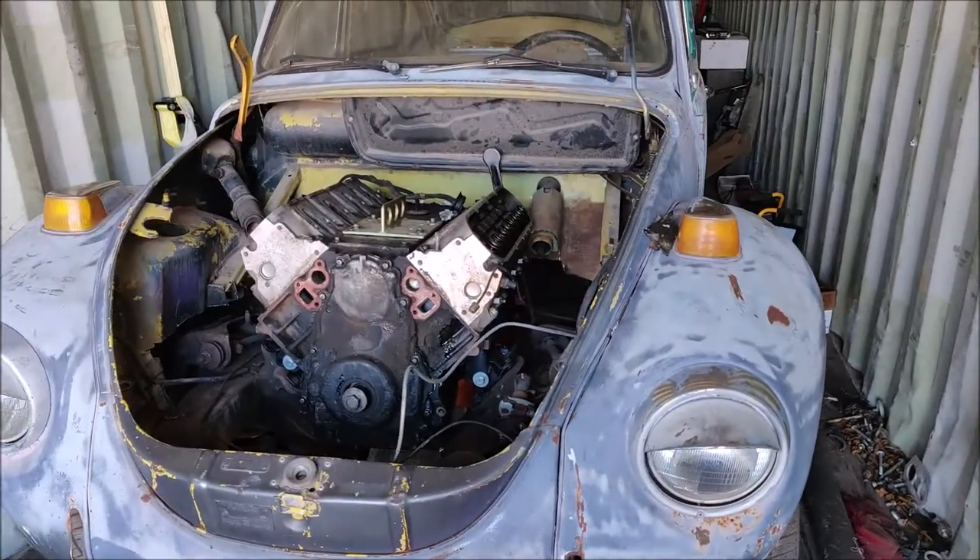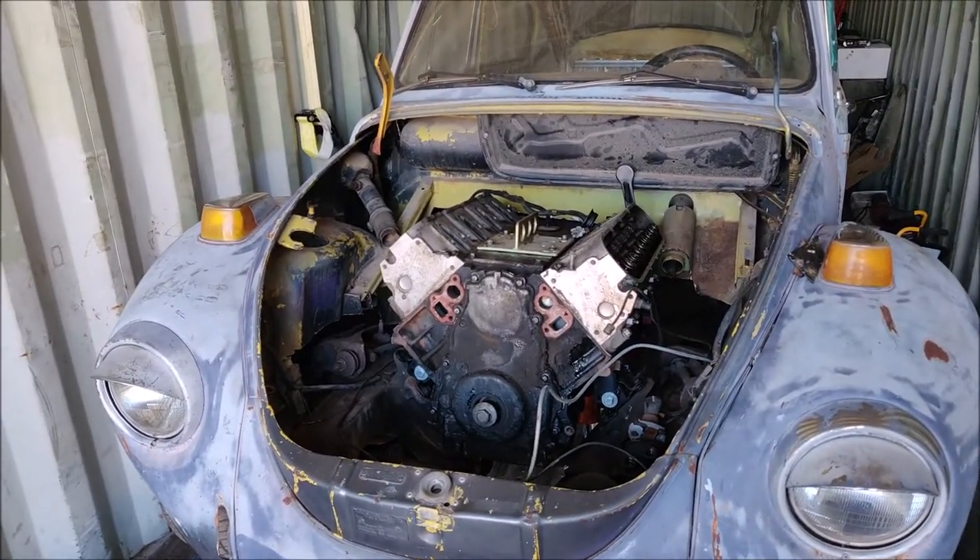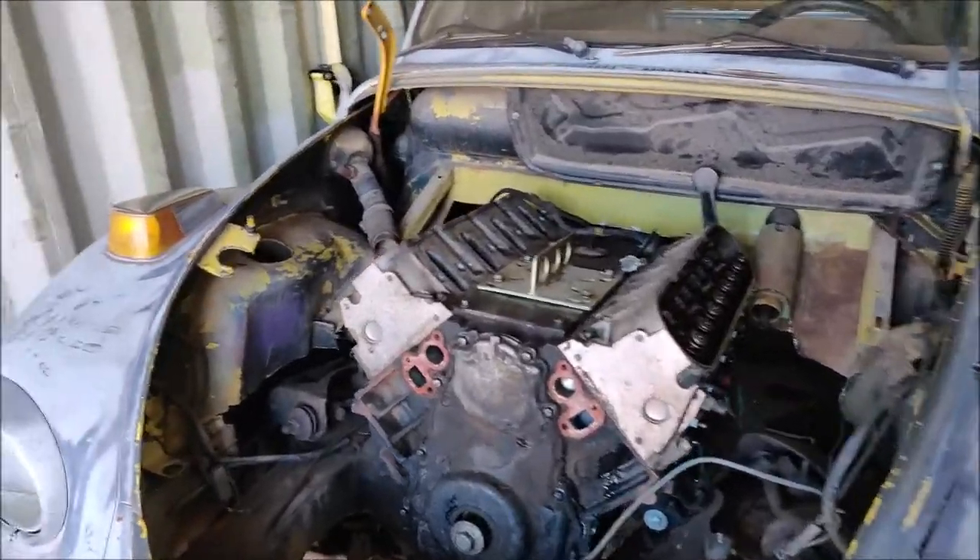I've got some big heads and a big cam that I'm probably going to be throwing on this LQ4, and hopefully we can hit our goal. Still have a lot of cleaning up to do — a lot of cuts and cleaning, a lot of sheet metal work to make the engine bay look better.